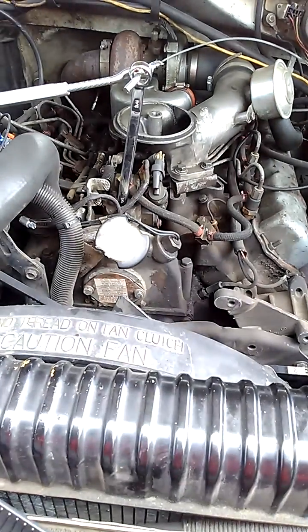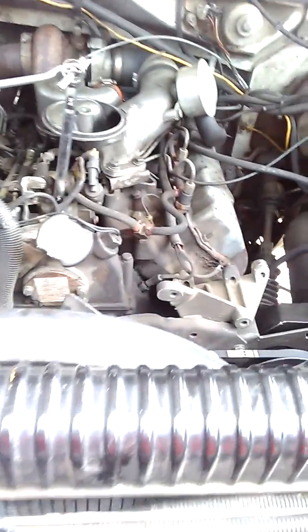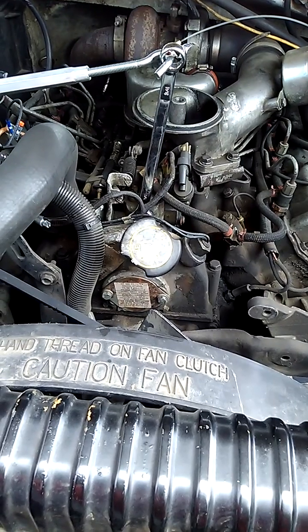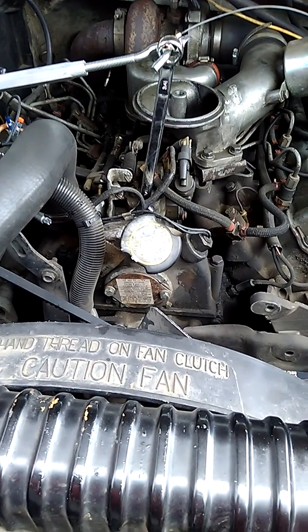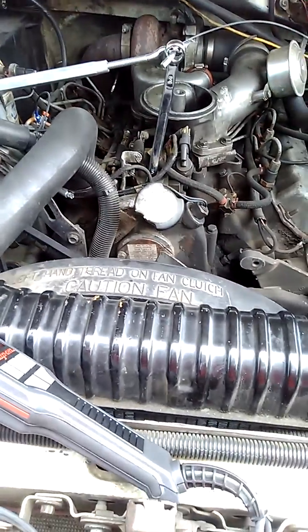This is Mike here. I'll try to keep the camera fairly steady, showing you how to time your IDI diesel injection pump. Proper timing is very important for your motor to run as efficiently as possible and to perform as well as it should.